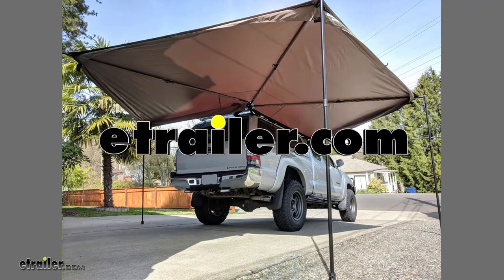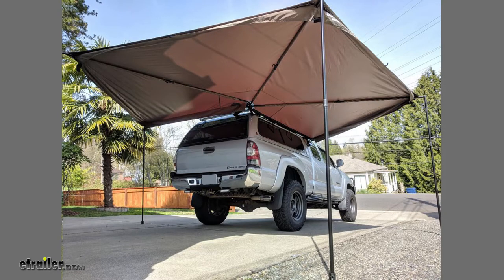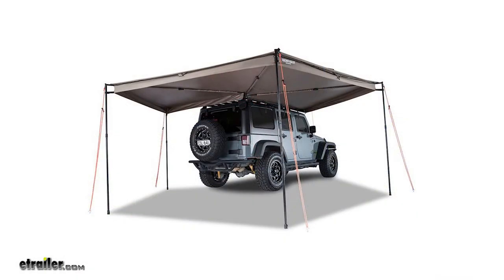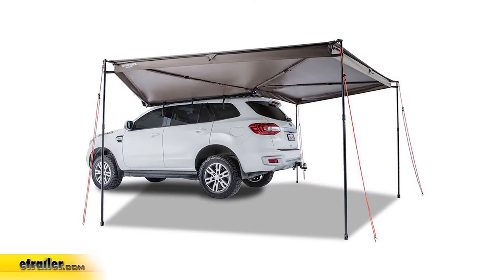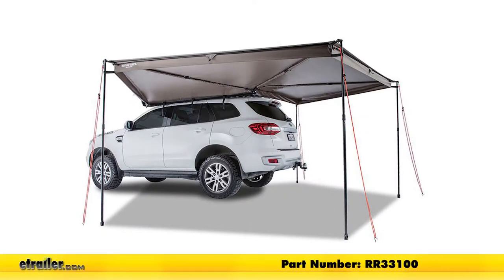Today we're going to be taking a look at the Rhino Rack Batwing Awning for Rhino Rack Cross Bars. It's available for the passenger side with part number RR33200, and also available for the driver's side with part number RR33100.